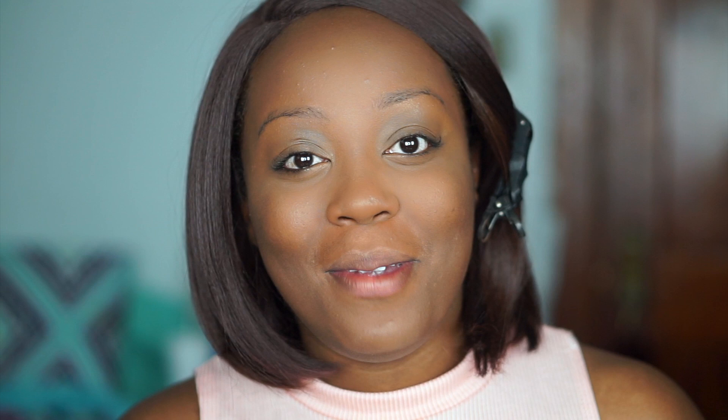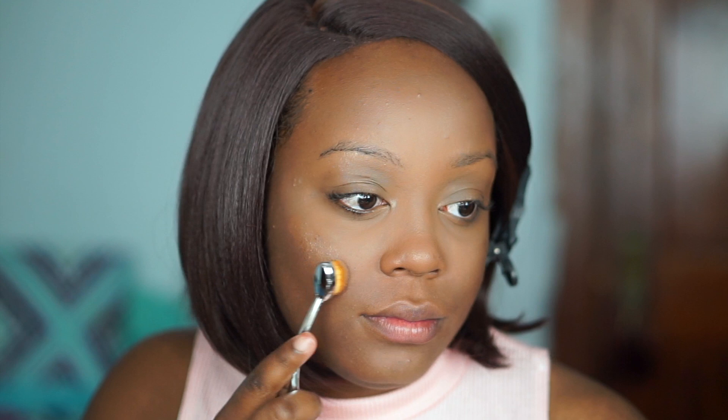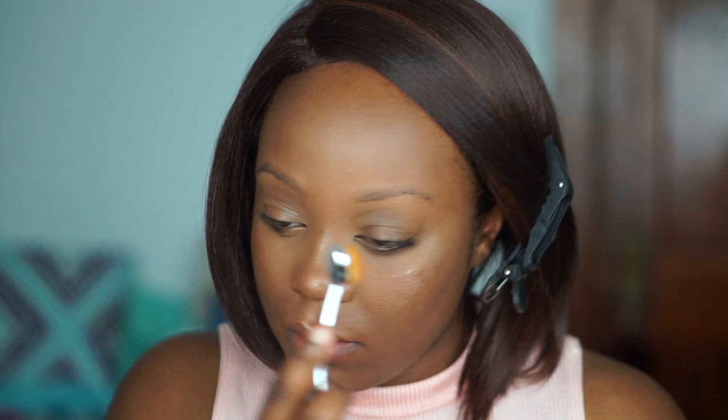Now that the face is pretty much done, you can either run out the door like this with a nice base, or go the extra step like I am. I'm going to use the Cover Effects Custom Enhancer Drops in the shade Candlelight — it's the darker shade of the range, so beautiful, with a dropper applicator. I'll put about two dots on the tops of my cheekbones and blend with a brush. Then I'm going in with the Physician's Formula Bronzer Booster for light to medium skin just to add a little extra glow on top.